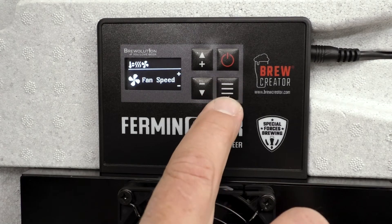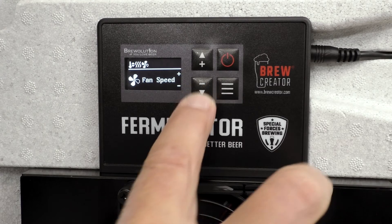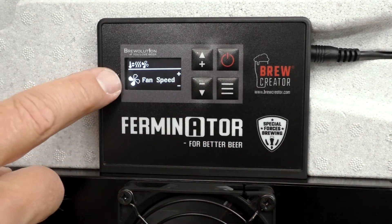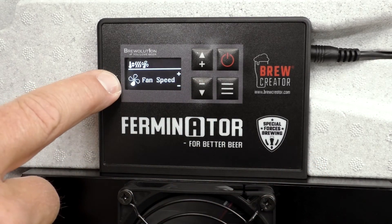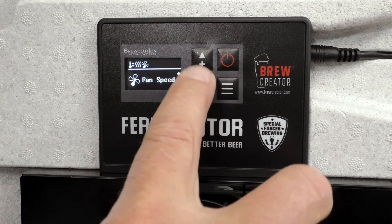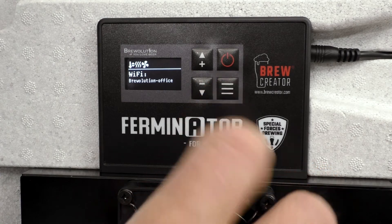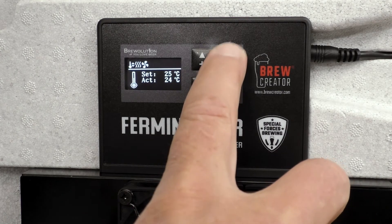If you want to regulate the fan speed, press menu and you can then use the plus and minus buttons for adjusting the fan speed. Press menu again until you see the set and actual temperature.